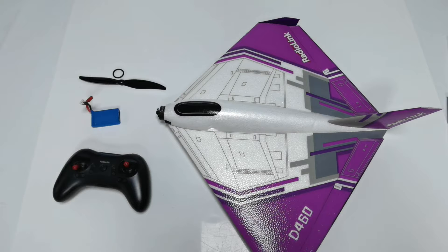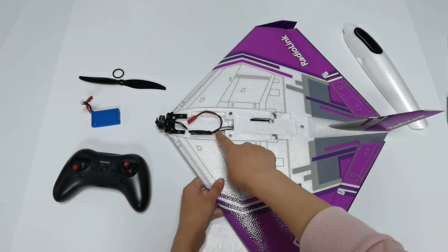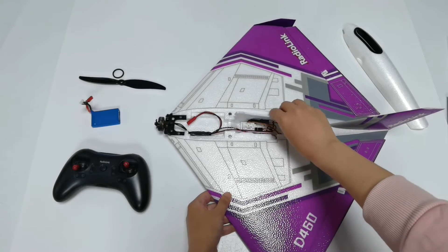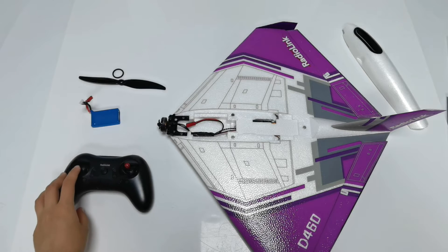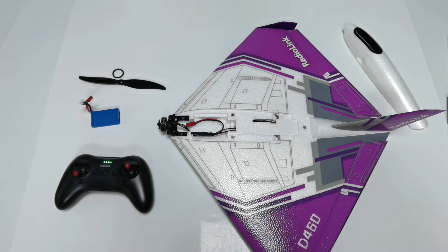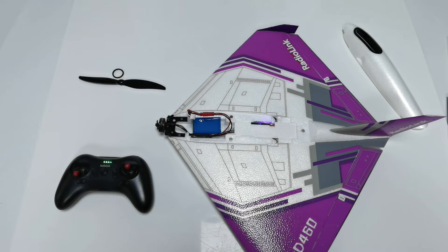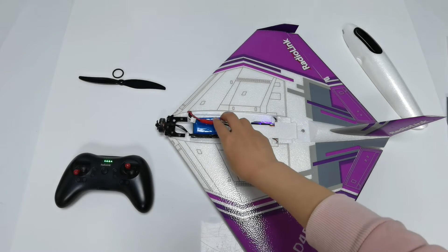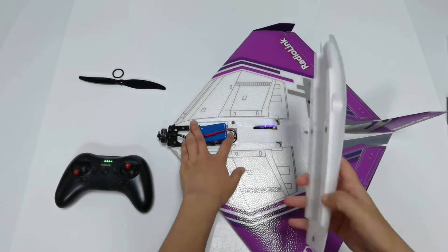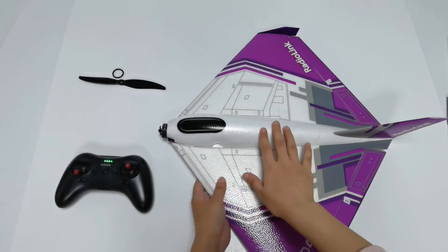Next, install the battery. There is a magnetic carbon cover — remove it to access the battery compartment. There is also a cover for all the other accessories, which you can remove to check everything. Power on the TAS transmitter first and push the throttle to the lowest position, then power on the aircraft and connect the battery. Keep the D460 stationary while the flight controller self-test completes. Move the joystick to confirm the control surfaces respond smoothly, indicating a successful connection. Then arrange the battery wires and put back the magnetic cabin cover until it fits.